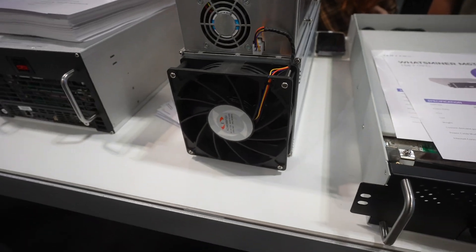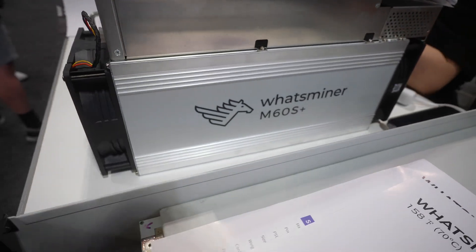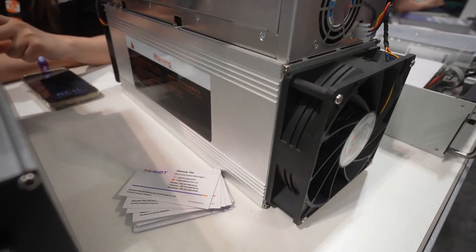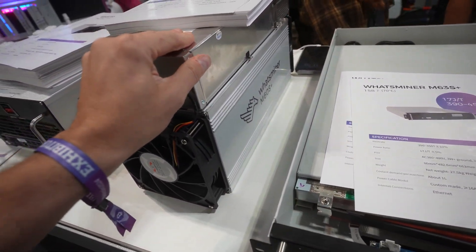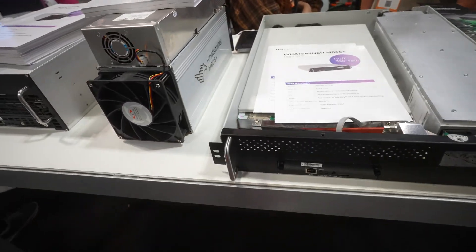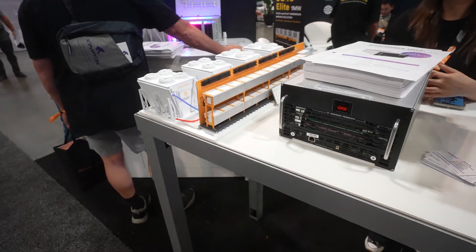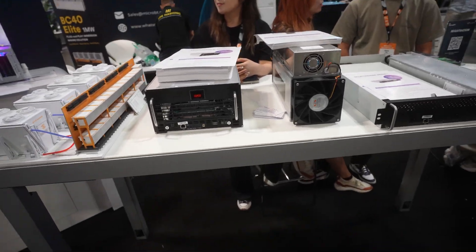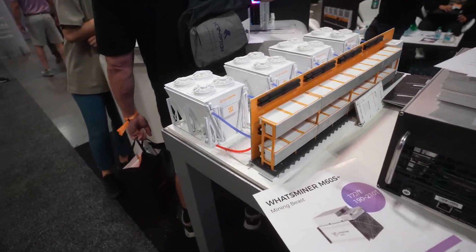Looks like a solid miner — very thick metal. Solid, not flimsy like Bitmain's. Even their lids are flimsy. But it all depends on the price and what you're willing to pay. It's a decision our clients make — sometimes they want to go with this or that, whatever they feel comfortable with. Either one is good depending on the price. Now let's go talk about the M66S.